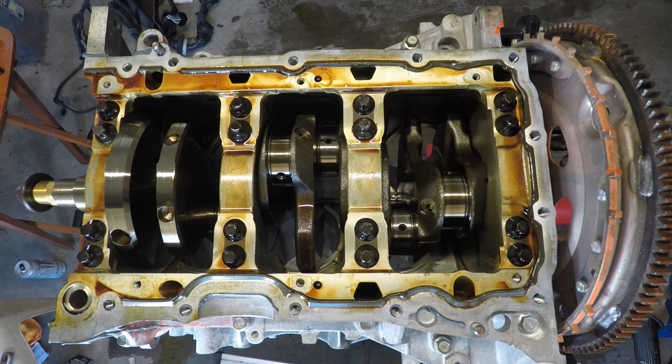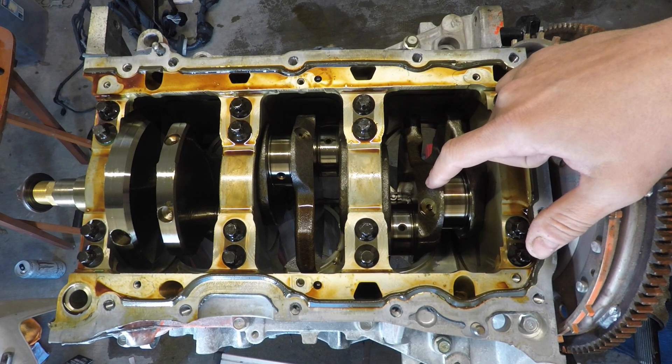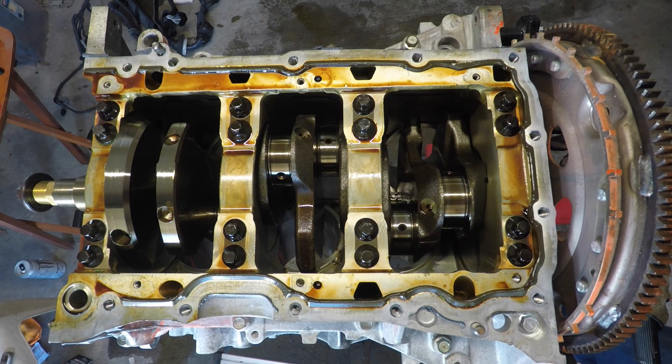Hey, what's going on YouTube? Today we're going to tackle removing the crankshaft. But before we do that, we'll take a few measurements and make sure this is okay to go back in for the built motor. Stick around.